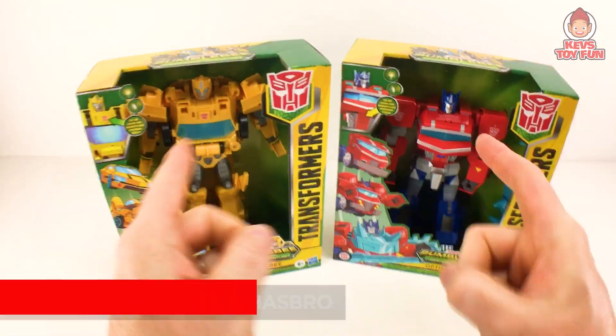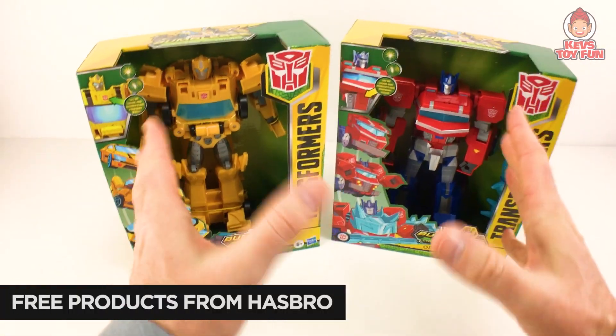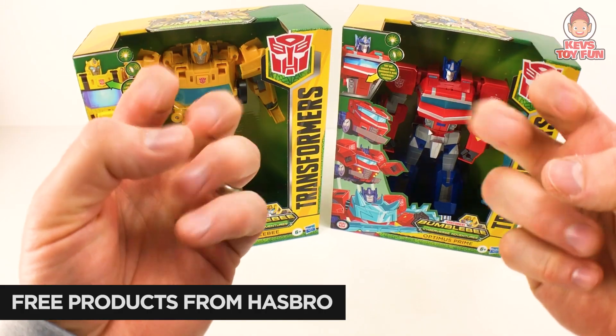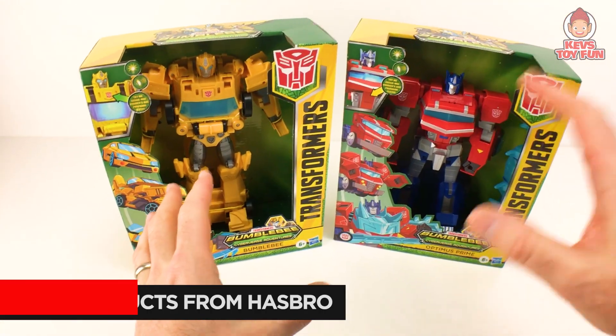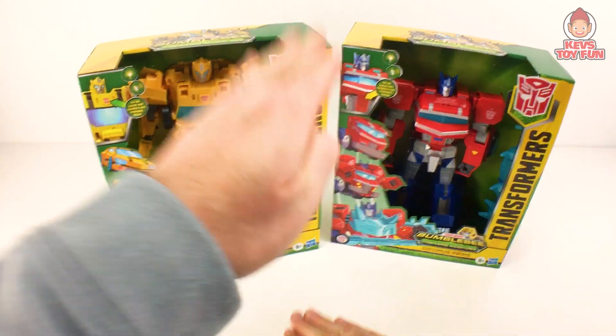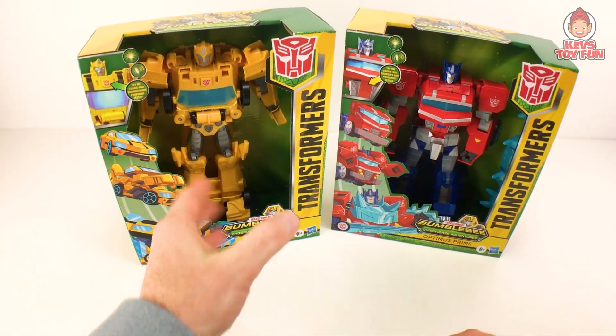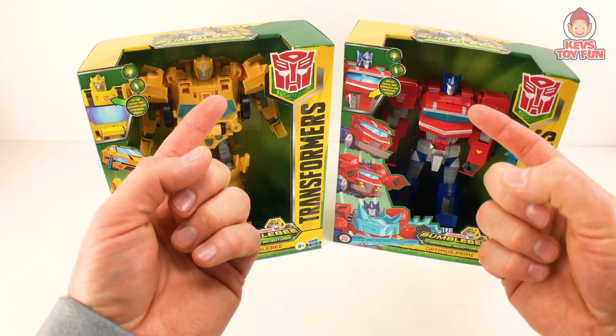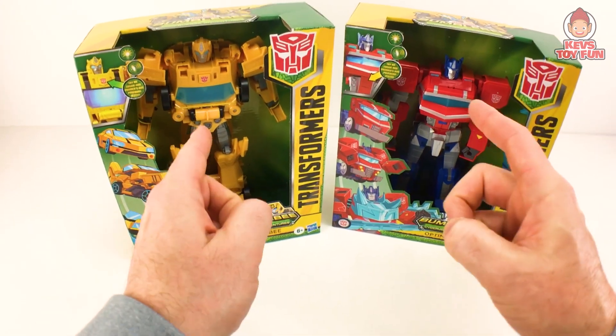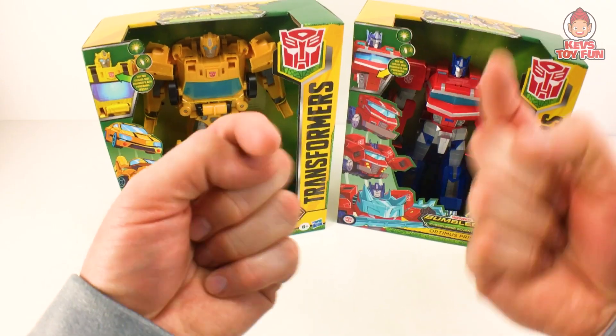Hey my friend, on this episode of CapStoryFun, Hasbro was so cool to send me — hashtag free item, free promo, free toys — these amazing new Transformer Bumblebee Cyberverse Adventure massive figures. We have the big Bumblebee and the big Optimus Prime. We're going to unbox them, transform them, check them out, and find out which one is my personal favorite. So stick around, because you're not going to want to miss it.